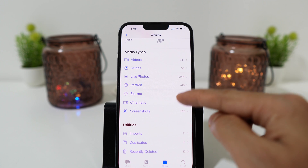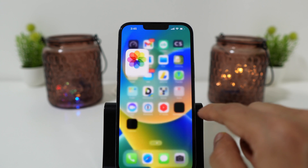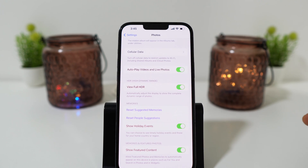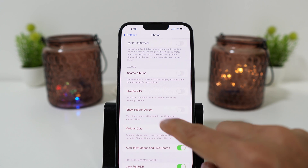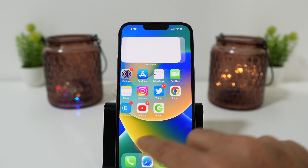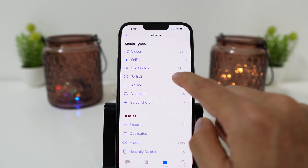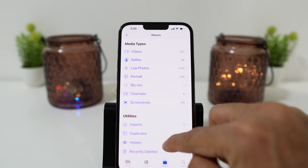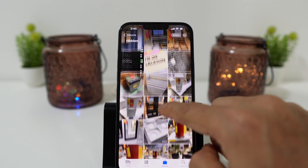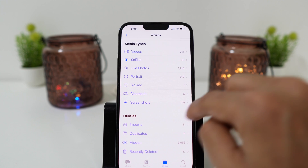Now when I go back and scroll up, there is no hidden album option here. To see all your hidden photos, go to Settings, then go to Photos and enable the option Show Hidden Album. Once enabled, go back to Photos and you will see the option of Hidden Album below duplicates. When you click on Hidden Album, it will show everyone all the photos you have hidden. This is pointless as anyone can enable this option and see your hidden photos.